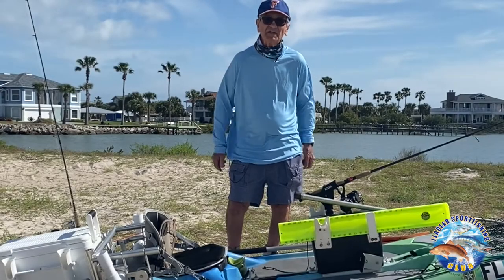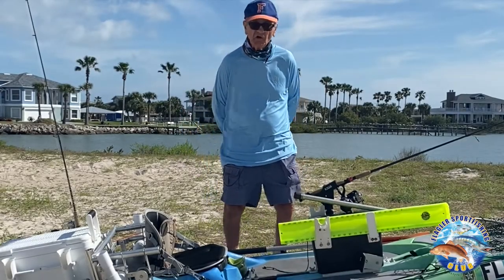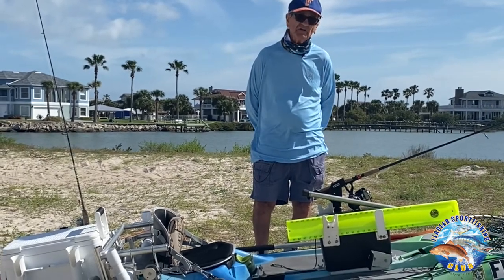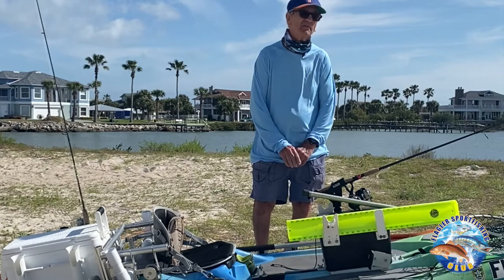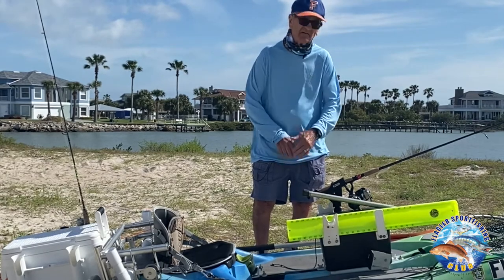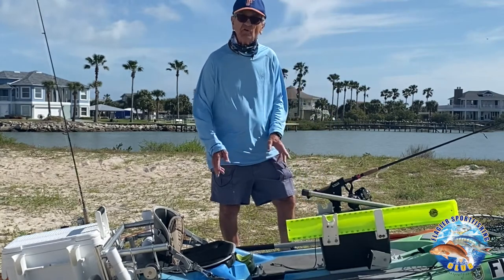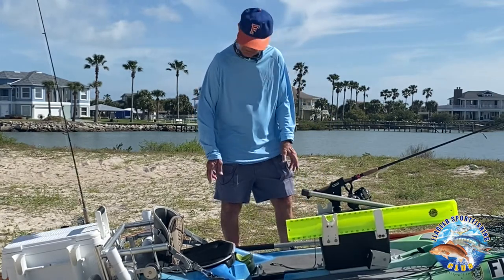Good morning everybody, my name is Johnny. I'd like to tell y'all a little bit about my kayak and how I have it rigged so that it personally fits my needs when I'm out there fishing. I think nothing is more important than having your kayak rigged to fit your needs for the way that you fish.